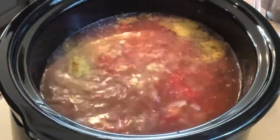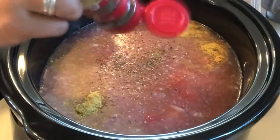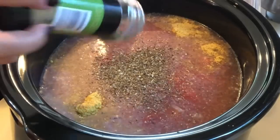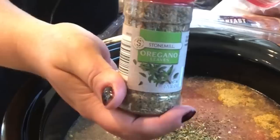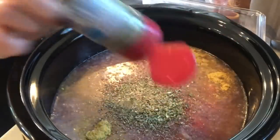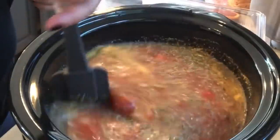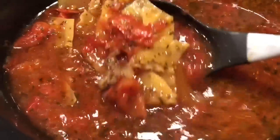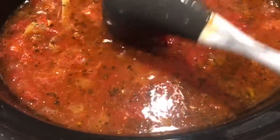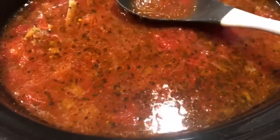Then I'm adding one teaspoon of dried basil, one teaspoon of dried oregano, and parsley. Once everything is mixed together, I cooked it on low for seven hours. After seven hours, I opened the crock pot and broke in about 10 pieces of uncooked lasagna, then let it cook for 30 more minutes. The lasagna cooked through perfectly and it was delicious pasta.